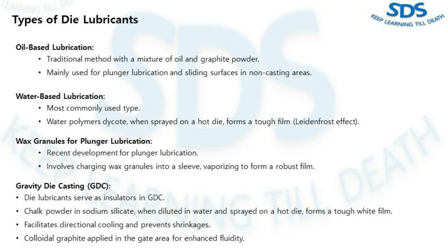The first type is oil-based lubrication. This is a traditional method involving a mixture of oil and graphite powder. While effective, it requires skillful application by a skilled operator to avoid staining and porosity issues. Nowadays, it is mainly used for plunger lubrication and sliding surfaces in non-casting areas.